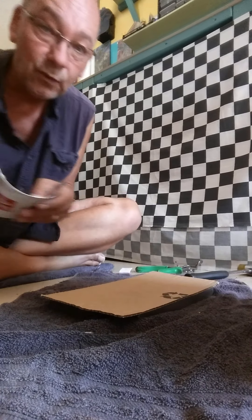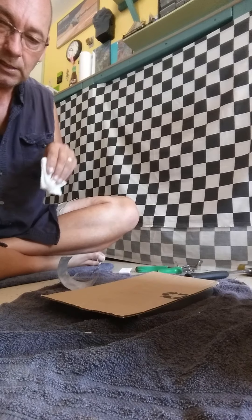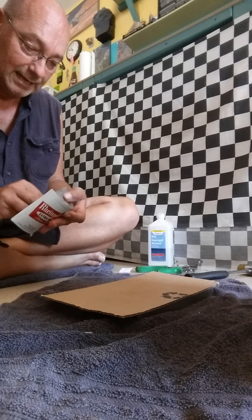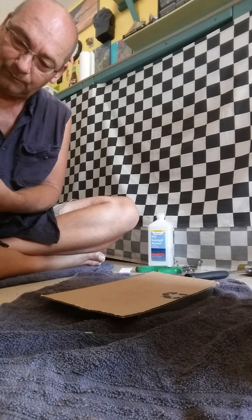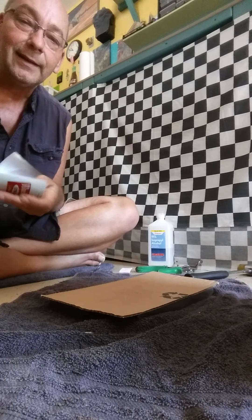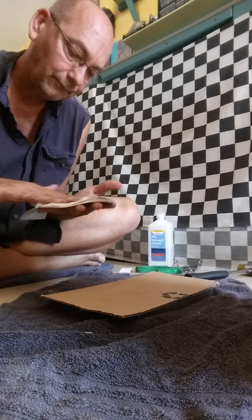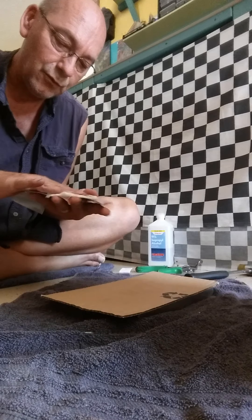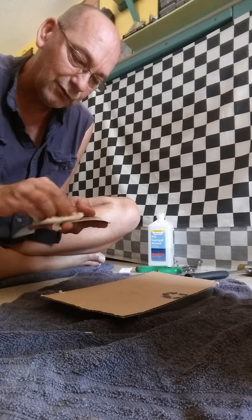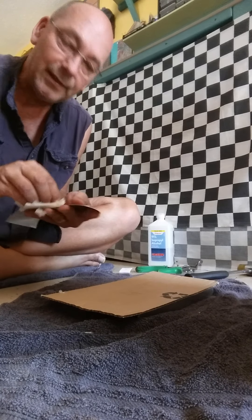I should've cleaned this one before, but let me clean it fast. Use a little alcohol - don't get it too close to your iron because it's set on linen and it's very hot and it'll start a fire. I definitely want to clean the outside because if there's anything on the outside, when you heat it it's gonna burn it. Any kind of dirt or sugars or anything like that is going to leave a burn mark and then you can't get it off.